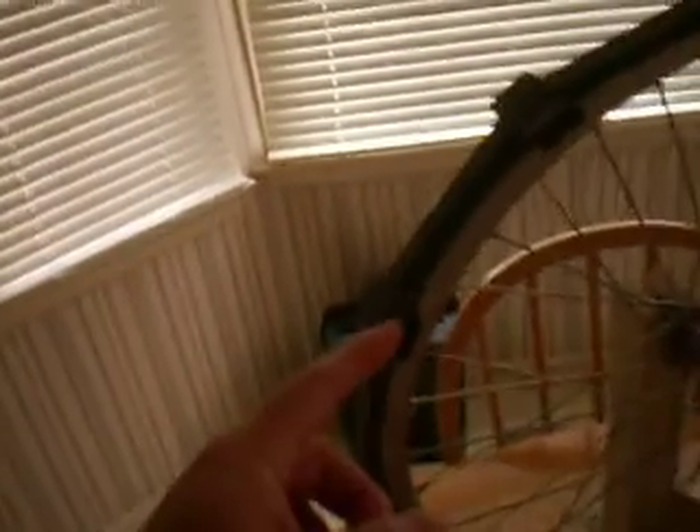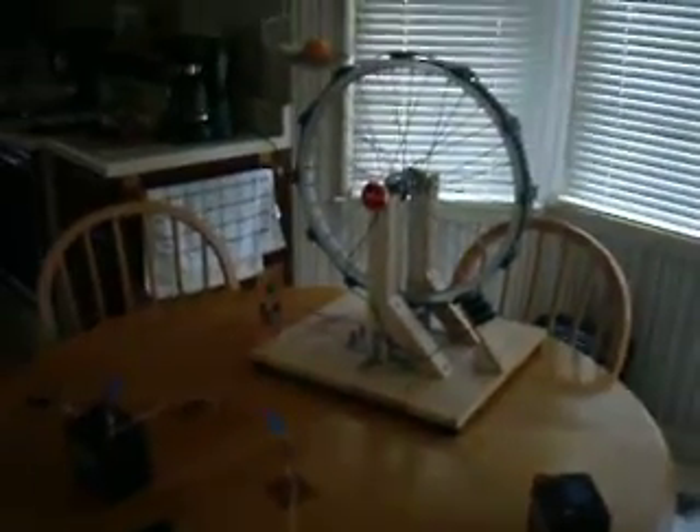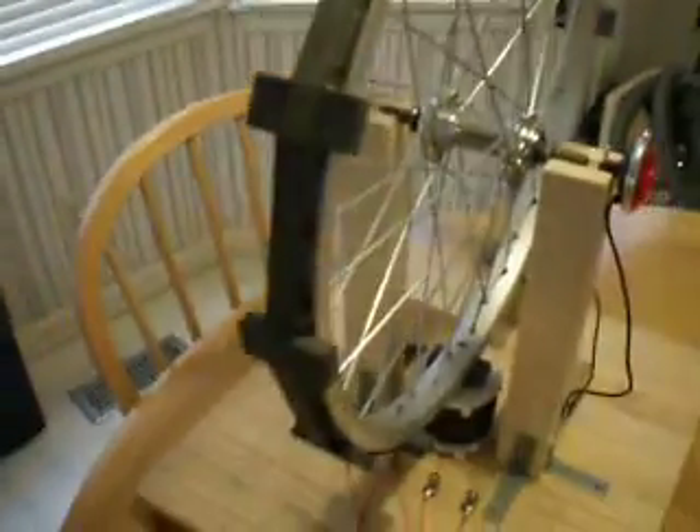You can see the individual magnets. These are C8 ferrite magnets, not neodymiums or anything exotic. This rim here is a rubber bicycle rim used to protect the spokes. This stretchable rubber rim is also used to help keep the magnets in place. As you can see, it's an aluminum rim bicycle wheel, sixteen inches.